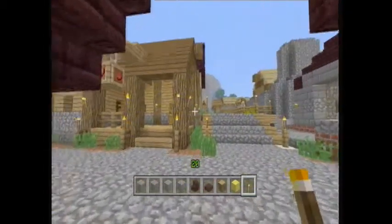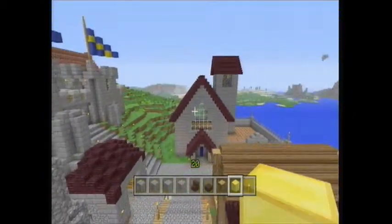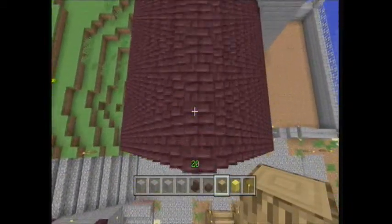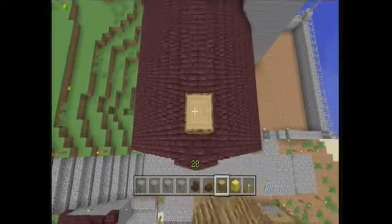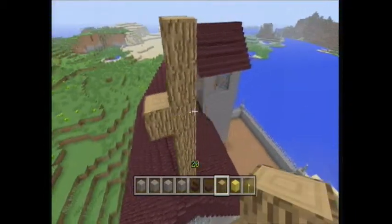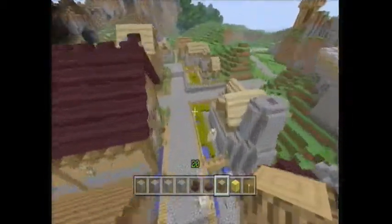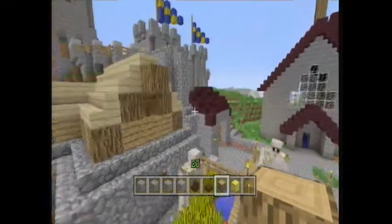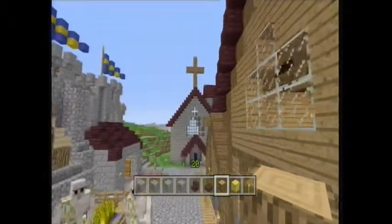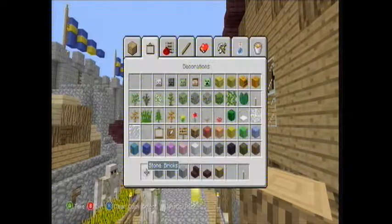So we can now take a look outside at the church. It doesn't look very church-like, does it? So what we can do is put a — actually, this would probably be best made out of stone. My god, where are all these iron golems coming from? Oh, it's alright actually — just let me deal with this golem epidemic.